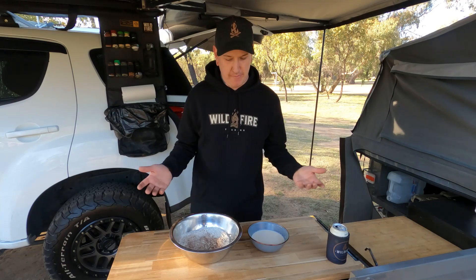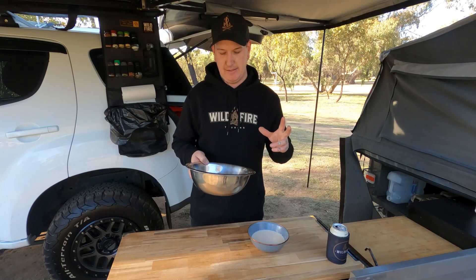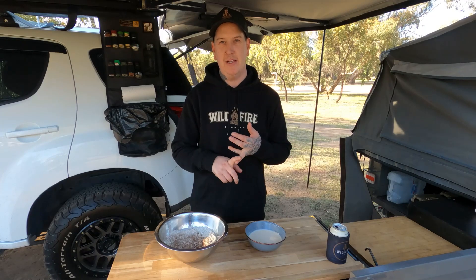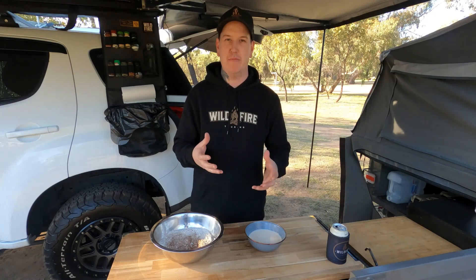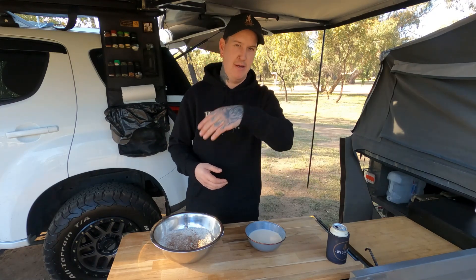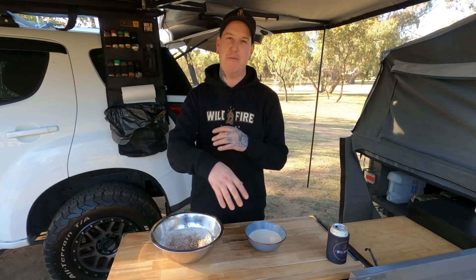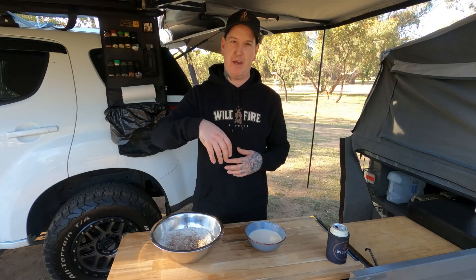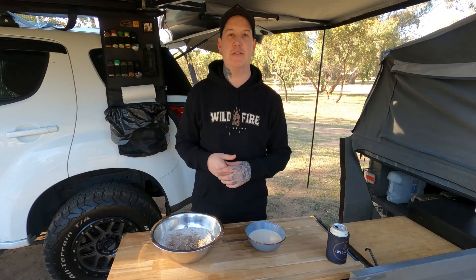I'm going to put the recipe below. In the bowl I've already prepared some flour, sugar, a little pinch of salt, a little bit of cinnamon. In this one I've got my wet ingredients — some dry yeast, some milk, some water, and one egg. I've also got some butter in there, rubbed in like you would with a pastry. I'm going to put it all together off camera. We'll let the dough prove by the fire and let it double in size.